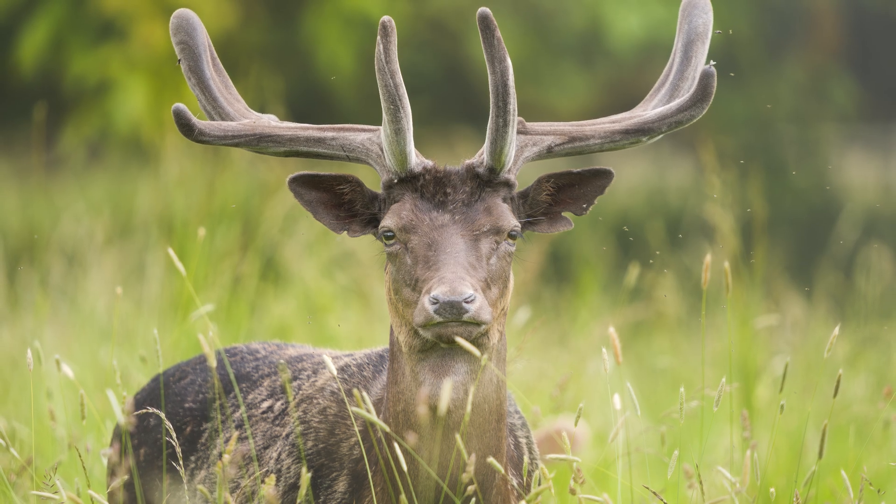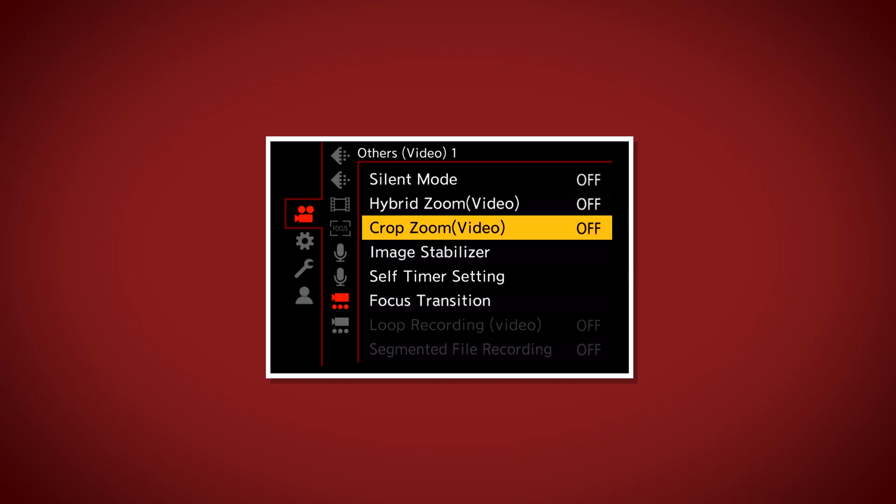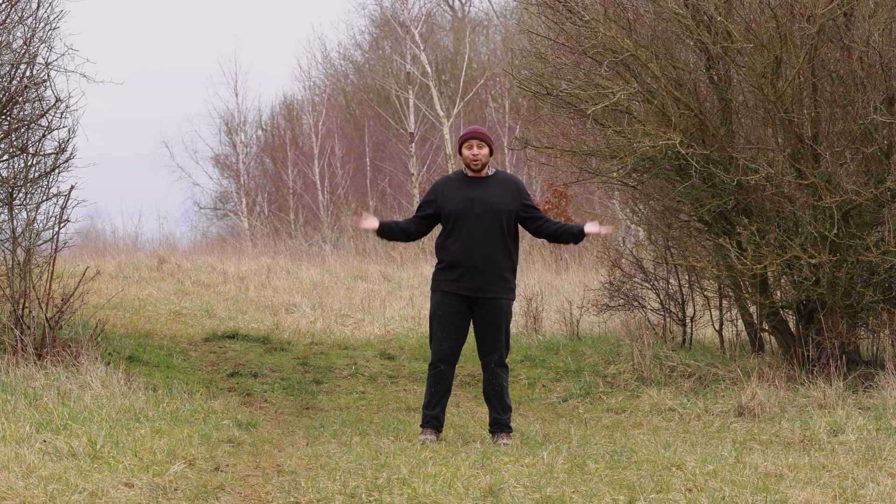The features I'm most interested in by far are the hybrid zoom and the crop zoom. I do a lot of wildlife photography and it's really nice to crop in a little bit more. The inbuilt teleconverter has been replaced by these features. Hybrid zoom is essentially a digital zoom — the more you zoom in, the worse the quality gets. Crop zoom, on the other hand, actually crops in on the sensor itself. The camera has a 6K sensor and it can crop in on that sensor to effectively change the field of view.